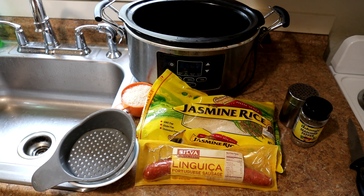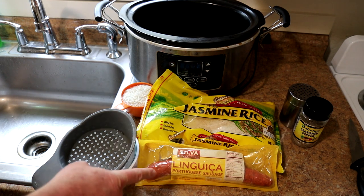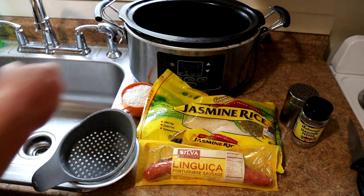Hey guys, today I'm going to make some sausage and rice. So let's get crocking. I'm going to use a link of Portuguese linguiça sausage for this and some jasmine rice.